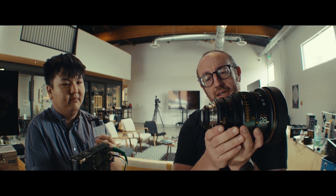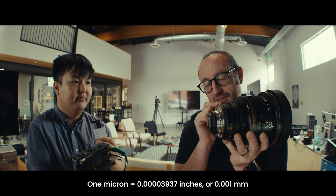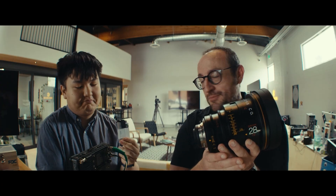Where things can get messed up is if that position is incorrect. We're talking at the micron scale — on a very finite, minimal scale, almost imperceptible to the human eye. We're talking like a human hair or smaller. The key point is it has to do with how far the optics are to the image plane.